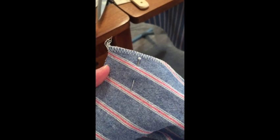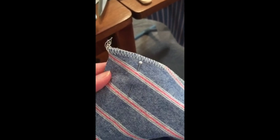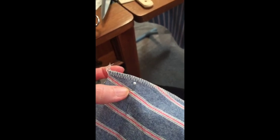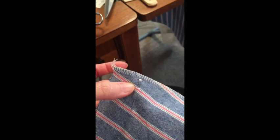Hi everyone! I normally don't pin or baste, but sometimes you really want to, especially when working with stripes. Let me show you a little tip. What I've done here is pin basted right along the seam line — I measured from the top, this is my seam line, and I stuck a pin through one line of the fabric pattern.